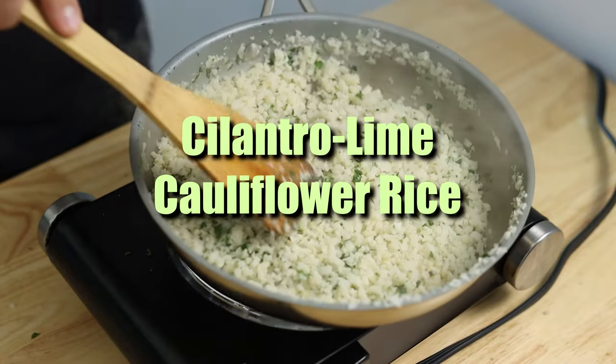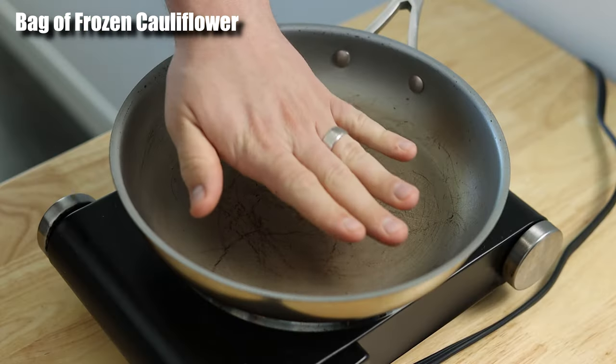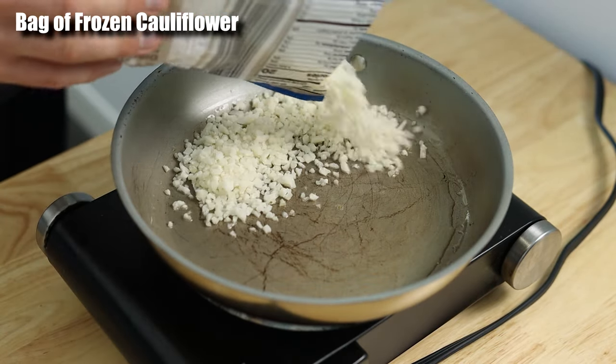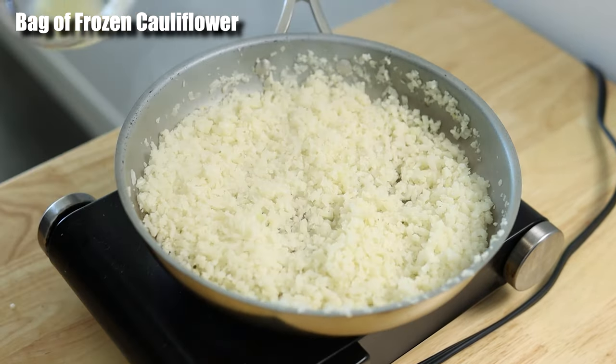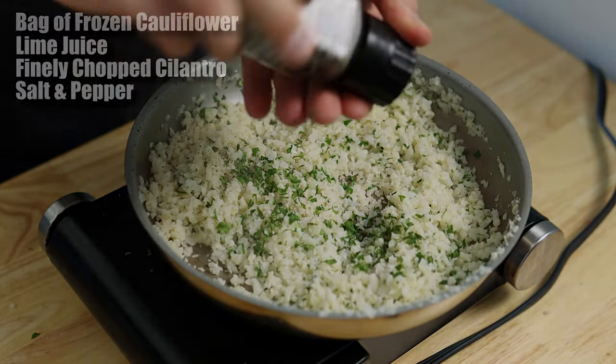Now for our cilantro lime cauliflower rice. I'm keeping it simple by using a bag of frozen cauliflower this time. The key to cooking perfect frozen cauliflower rice is to take it directly to a pan heated with some oil, and cook it on medium-high heat until all the moisture has been cooked off. Add the juice from one lime, some finely chopped cilantro, salt, and pepper to taste. And that's it.